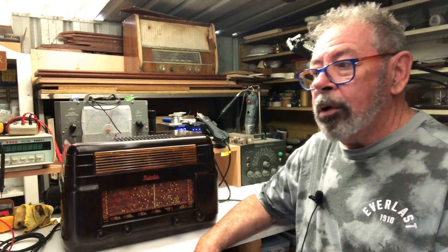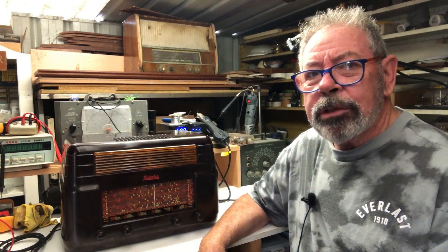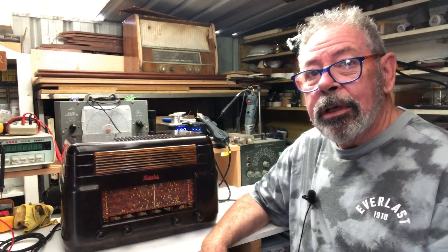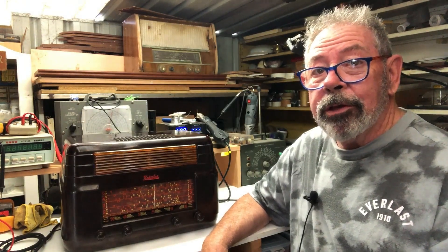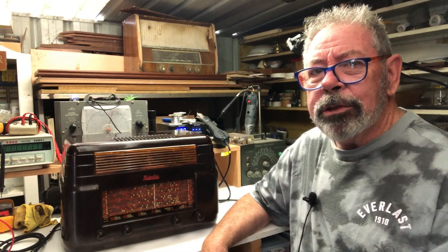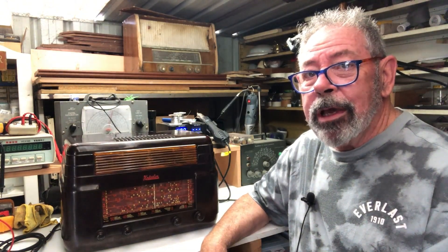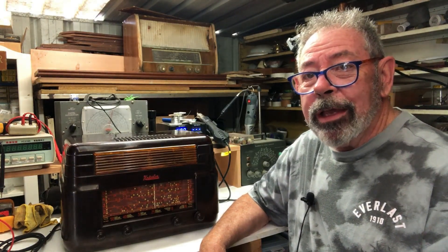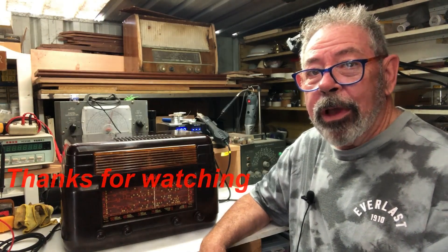Well there it is, all polished up, back in its cabinet and working really well I've got to say. You never know with intermittent faults though - it hasn't acted up for quite some time now. It's been a couple of days, but I'm going to put it in the kitchen and use it as a kitchen radio for a while until the owner's ready to pick it up. I do think that tone switch issue probably was the cause of the problems all along. It's been a little bit longer than expected, but thanks for watching. I hope you've enjoyed it and we'll be along soon with another interesting radio.